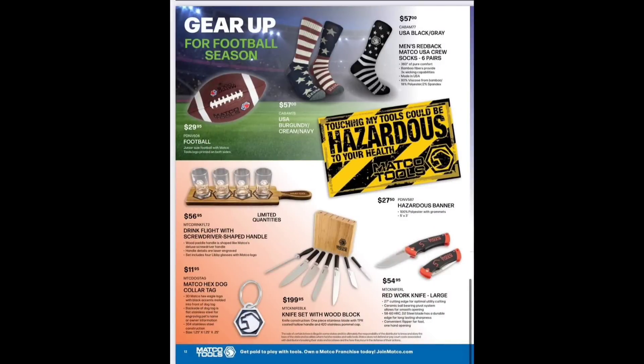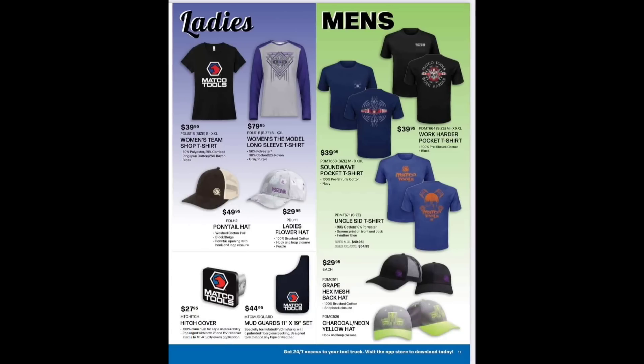Touching my tools could be hazardous to your health — that sign is $27.95, and I definitely need one. USA socks at $57. Football at $29.95 — I don't even want to see football right now, it's too early. Drink flight knife set at $56.95. Hex dog collar tag at $11.95 — maybe Henry needs one of those. Red work knife at $54.95.